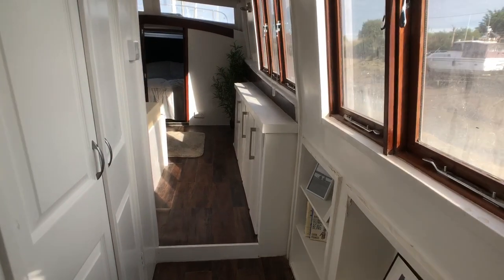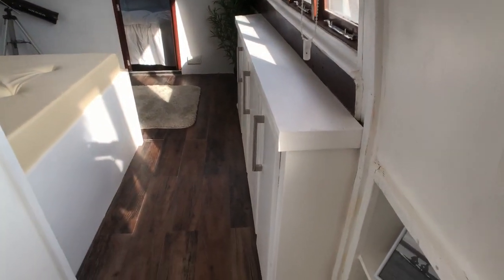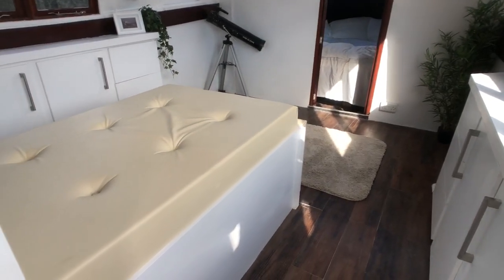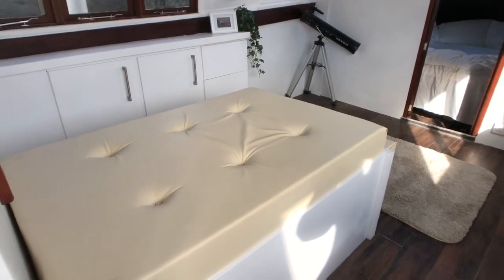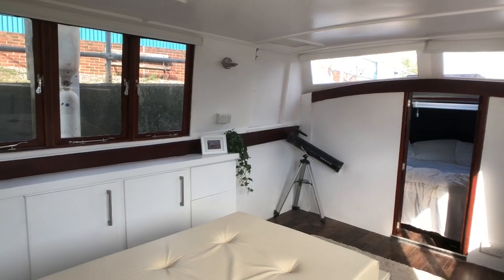Moving forward on the starboard side, you come into a lovely living area. Some cupboards, and this can actually be extended out into a bed. Great use of space.